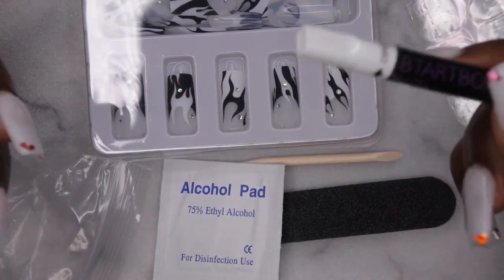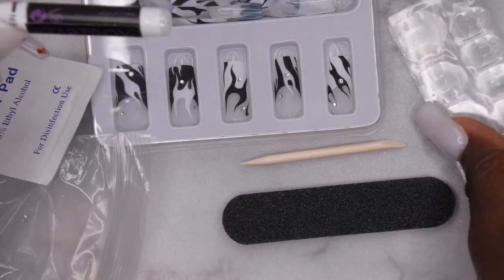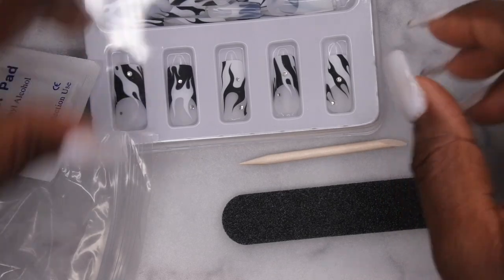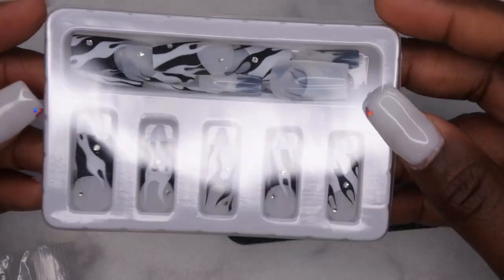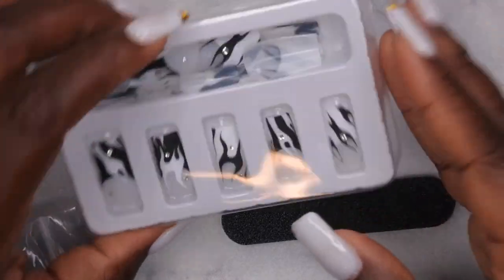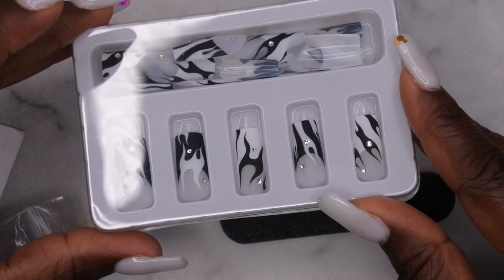I think I might try the super glue that comes with the kit, but I also want to try applying one hand with builder gel. I'm going to go ahead and remove my current nails first and then get to applying these press-ons. I'm hoping to do a one-week update, so make sure you stay to the end to see how they hold up.